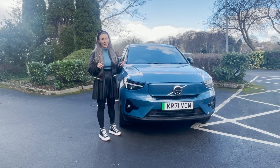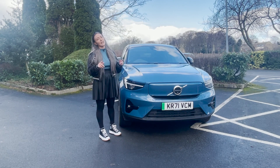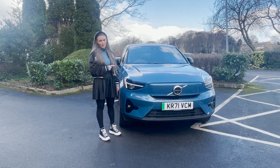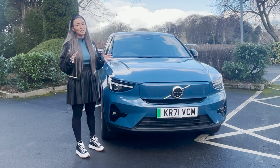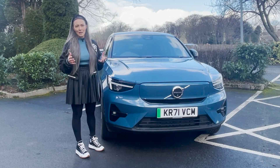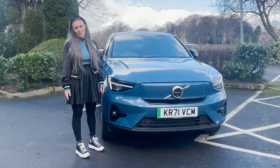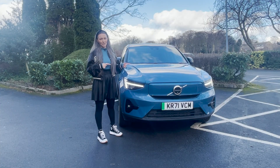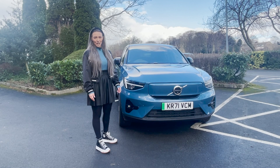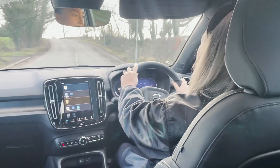So the burning question: is this better than its sibling, the XC40 Recharge? I've driven both and really liked the XC40 Recharge, but for me the C40 Recharge has got the edge. If you want more speed and range and don't mind sacrificing boot space and headroom, this is the one for you. But if practicality is more important, the XC40 Recharge will suit you better. Let me know what you think in the comments, and don't forget to like and subscribe for more car content!